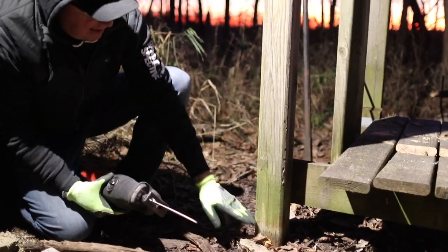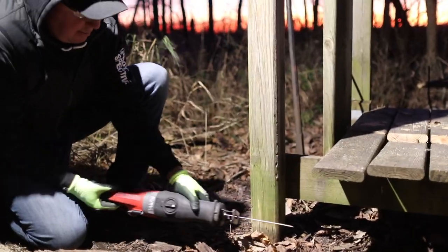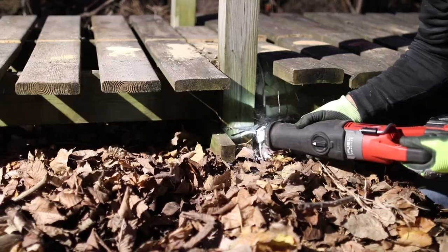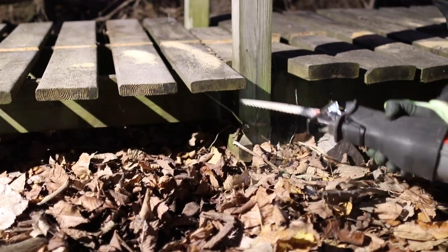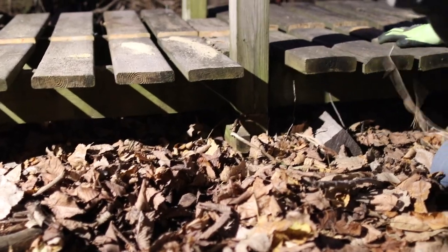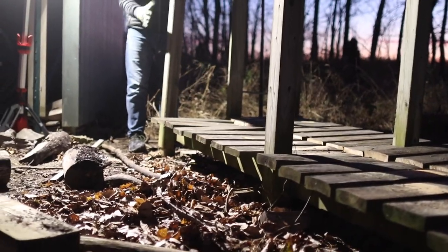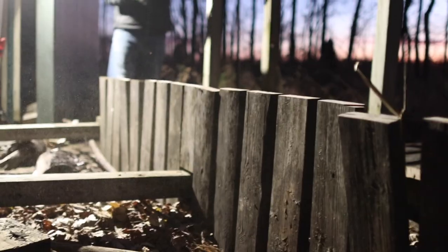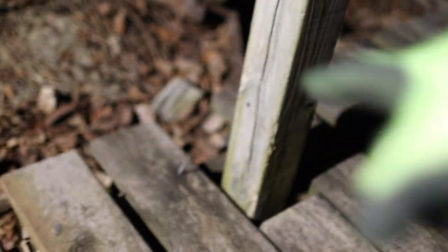We have the axe blade in here again and we're going to take this 4x4 post out — I'm going to cut it somewhat close to the ground, then wait until daylight to cut it flush. According to my calculations this whole thing should just tip all in one section. We removed the other section and now we have a single 4x4 right here — I'm going to cut that flush and then put a new deck board in and finish nailing that down.